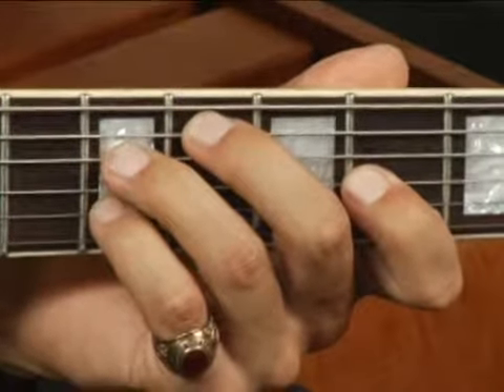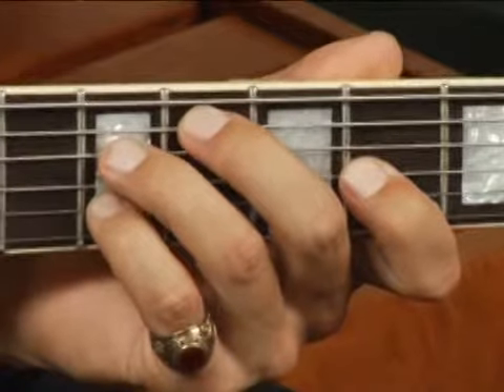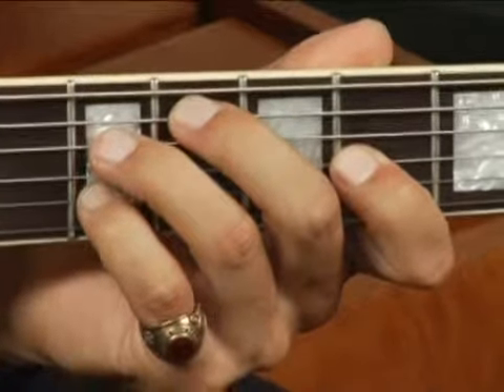Only play the middle four strings — two, three, four, and five — and your chord should sound like this.